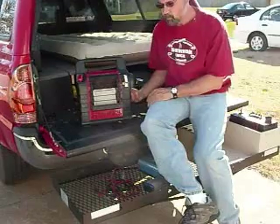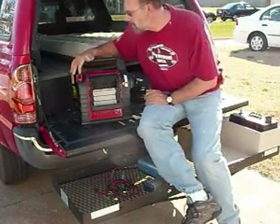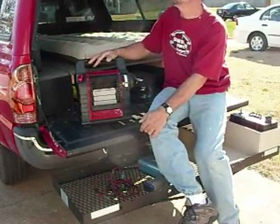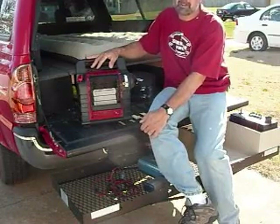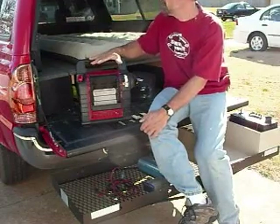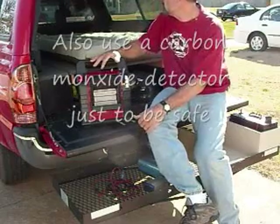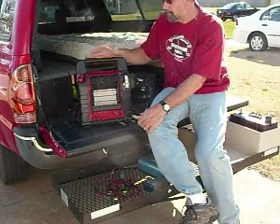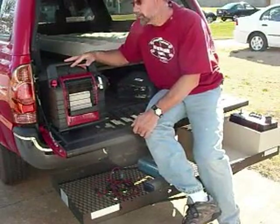Mr. Heater — it runs on one pound propane cylinders. It's got two settings, high and low. High would just cook you out. I've used this camping in a tent in 28 degree weather and was able to raise the tent temperature 40 degrees, and that was on low. So it puts out a lot of heat. As you can see, it's a ceramic base, so it's designed for indoor use, but you'd still need to crack the window to keep fresh air in. Good choice — works well. You get about five hours per cylinder.